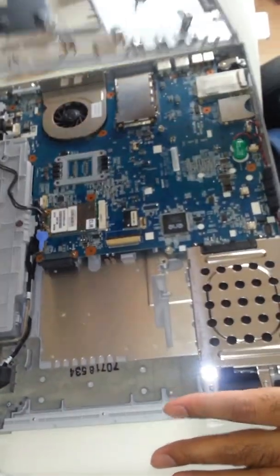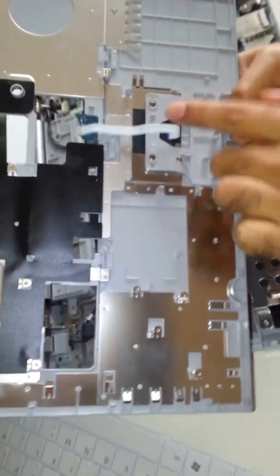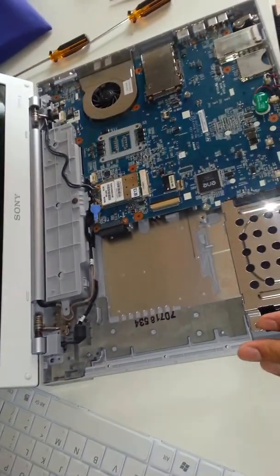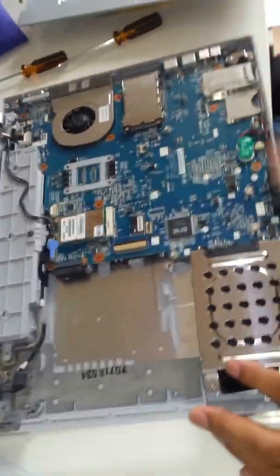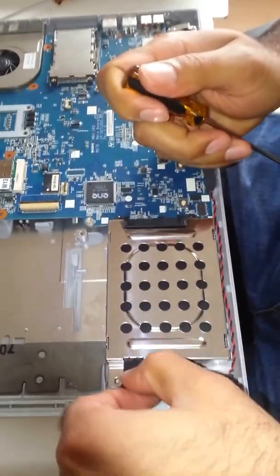And here we go. This is the mouse connector — you need to plug this back in when you put the top bit back on. And here is the hard drive. You need to take out these screws; it is not going to come out without taking those screws.